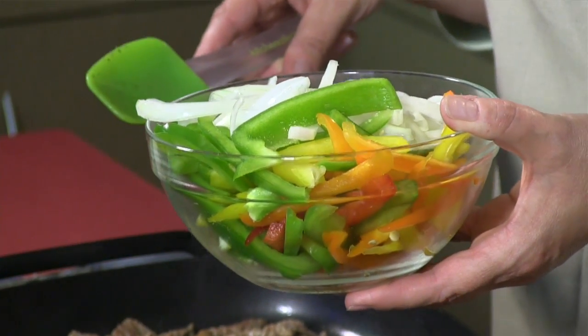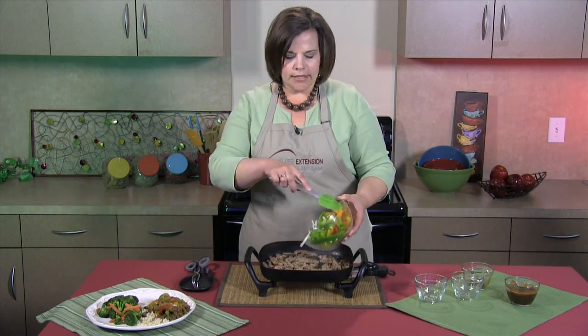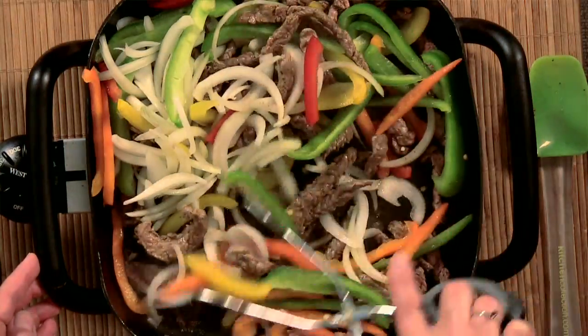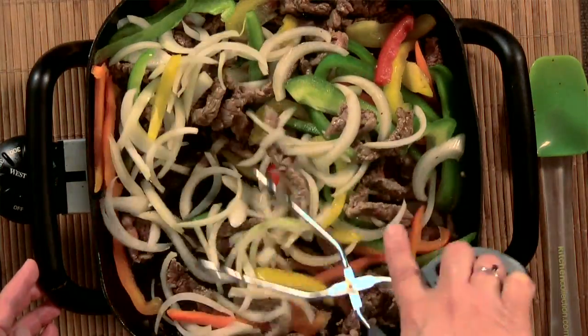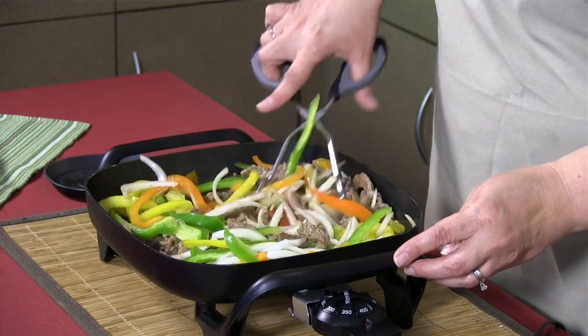And while it's finishing cooking, we're going to go ahead and add three bell peppers. You can use whatever color you'd like. I prefer to add different colors, so I'm using a yellow, an orange, and a green. And then you also need a small onion sliced. We're going to cook this until the peppers and the onions become tender — it'll take about three or four minutes. In order to reserve nutrients in your vegetables, you just want to cook them until they're fork tender. You'll want to continue stirring so that the meat and the vegetables will cook evenly.